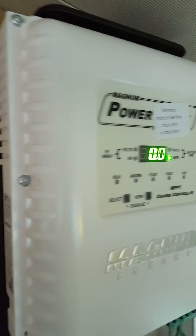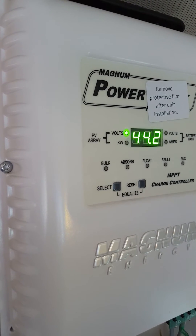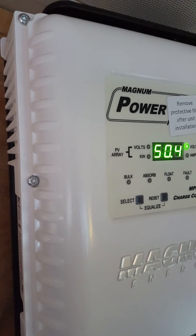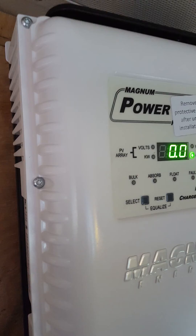It looks like spaghetti right now because I have to polish things up, but oh my god, this is such a reason to celebrate! I'm going to try laying the panels down more or something to see if I can get more charge out of them. Anyway, yay!